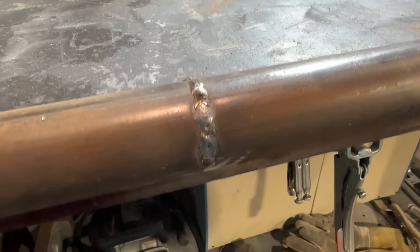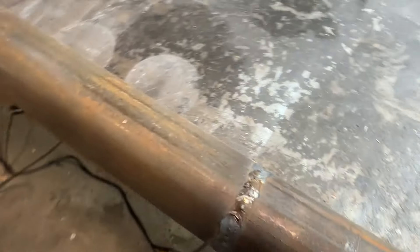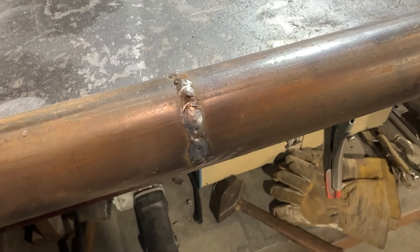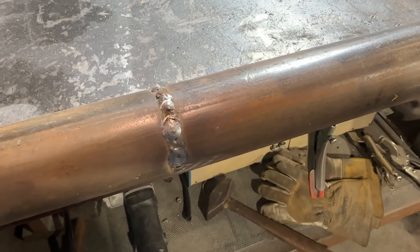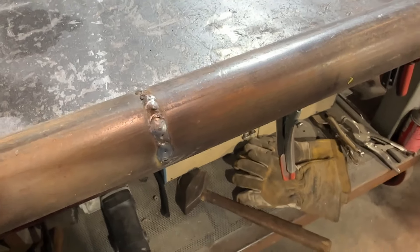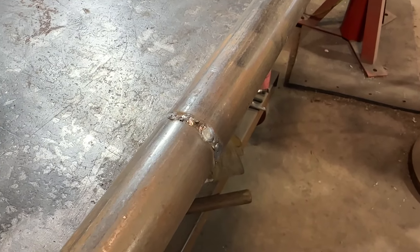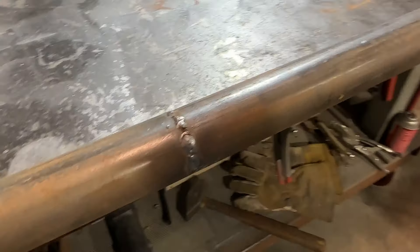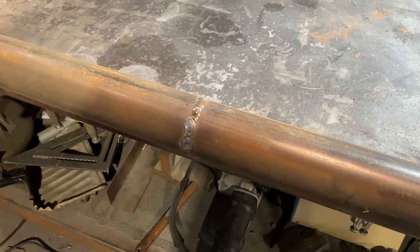I welded that joint and it turned out pretty good. I have to say that at age 48, now that I wear bifocals, it is getting harder to weld. I never knew what my dad was really talking about when I grew up and started doing the welding for him in his body shop as a teenager. He said it would get harder, and of course I didn't believe him — well, now I do. But I'm okay with that joint. It looks good and it's going to hold for what it needs to do.